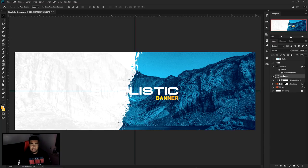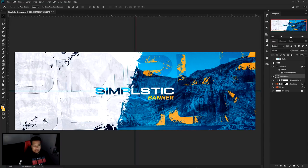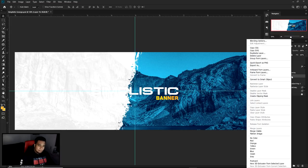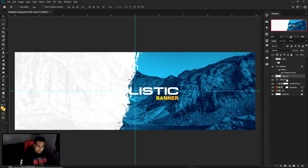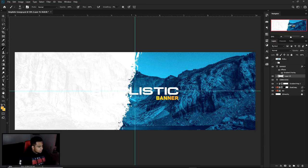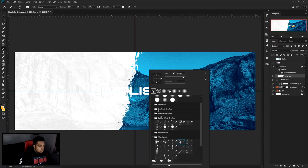Now we're going to make a new layer right above the word 'Simplistic.' We're going to put on a little gradient kind of thing here — this looks really really pretty. On this new layer, right-click above — it's going to be above the 'Simplistic' word. Make sure you click on the word 'Simplistic,' make a new layer to put it right above that text layer, then right-click and create a Clipping Mask.